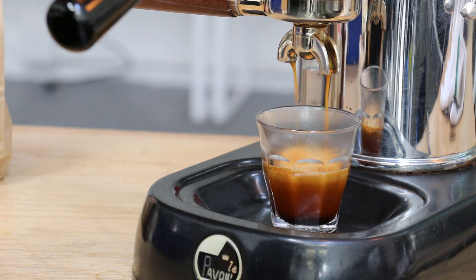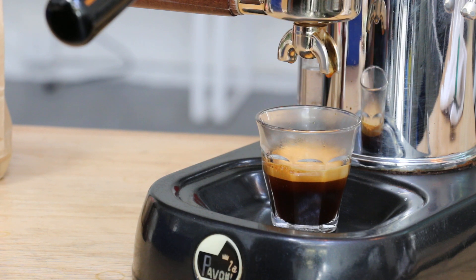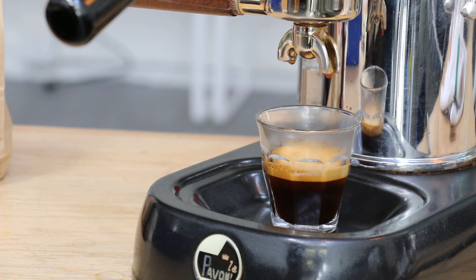See, it has a lot of crema, the pour was very slow — probably could feed about 15 grams in that basket — so everything seems to be in good order and ready to go.